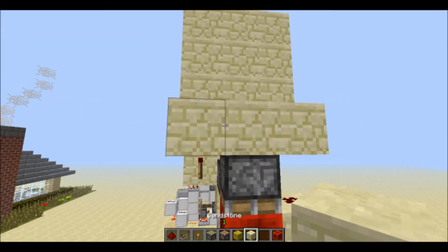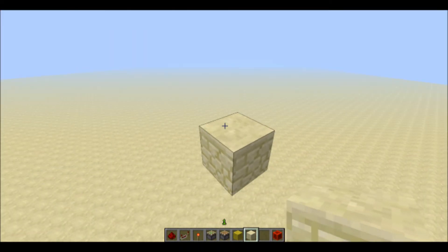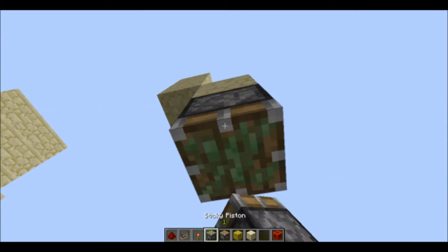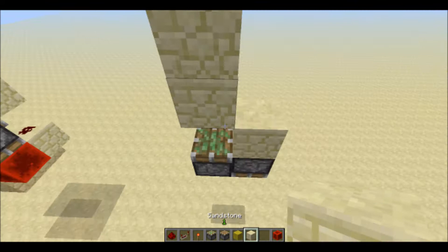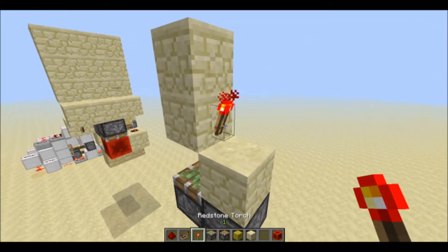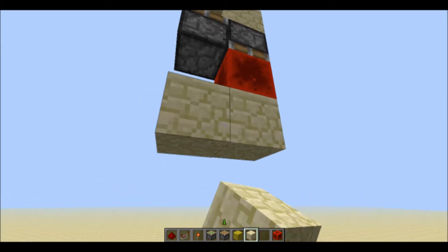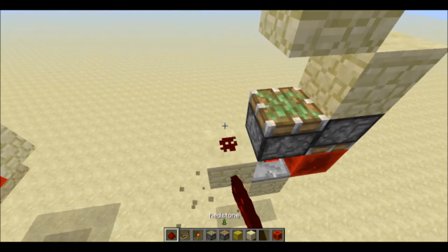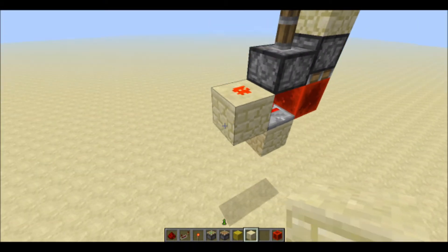I'm going to show you guys how to make this — it's really simple. For the piston layout, you just have a piston there and a piston there. Now you want to place a redstone block underneath that sticky piston, a repeater on one tick coming out of the redstone block, and a redstone dust there to power that piston.